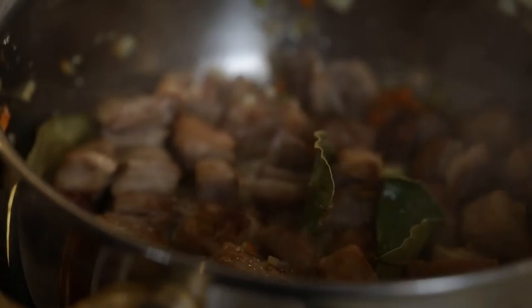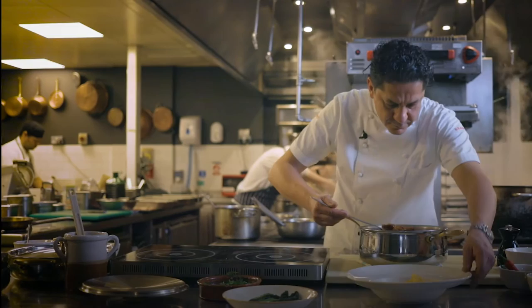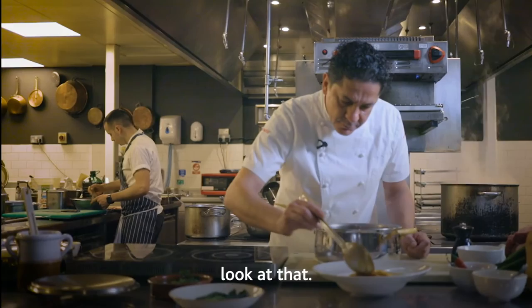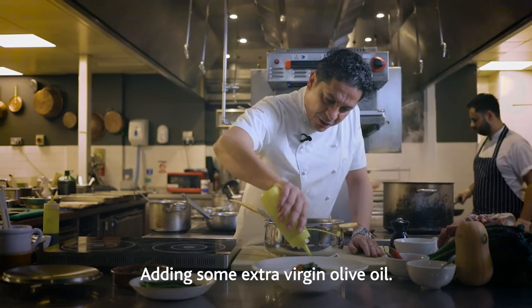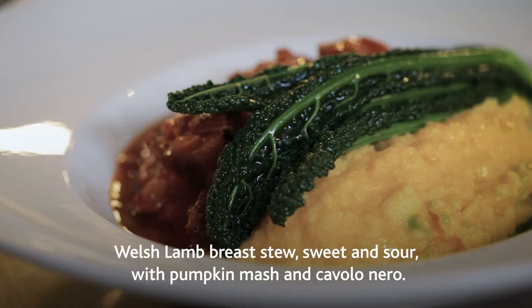First thing we do: beautiful pumpkin mash on the side. Beautiful. Lamb breast. Wow, smells so good guys, look at that. That's the food I like. Put some cavolonero in between the two, adding some extra virgin olive oil. Here we go — the most amazing Welsh lamb breast stew, sweet and sour with pumpkin mash and cavolonero. How good is that?